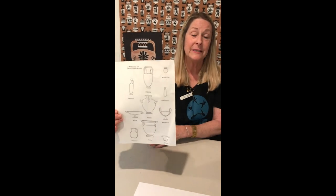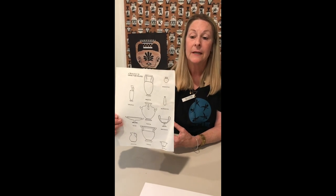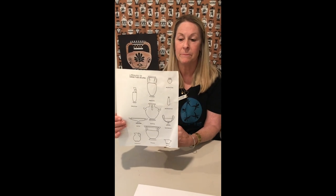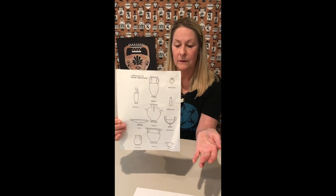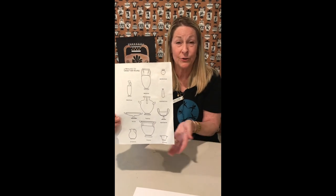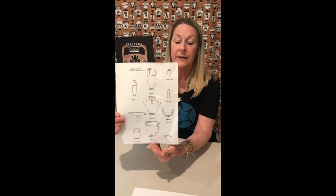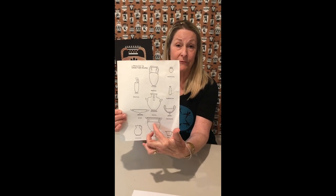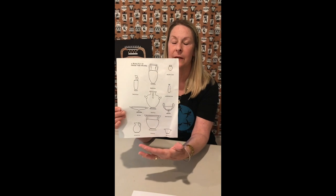In ancient Greece, the word 'vase' didn't refer to flowers. These were containers with very specific purposes. For example, the hydria — one of the more common shapes — was meant to hold water, from our root word. Or the crater: we know that word as a big divot in the ground. In ancient Greece, crater meant 'to mix,' so this is like a giant punch bowl. They would put a concentrated beverage in and add water to mix it before consuming it.